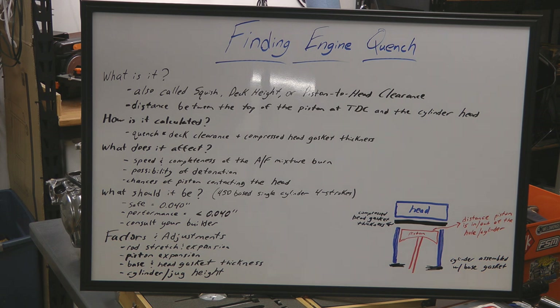Deck height that is on the safe side would be 40 thousandths of an inch. If you're looking at a performance race engine, you're going to want under 40 thousandths of an inch. You should consult your builder. There are a lot of factors you have to take into account for setting your deck height. The factors would be rod stretch and expansion, and piston expansion from heat.